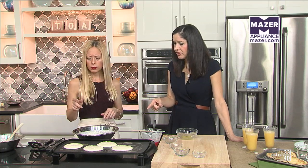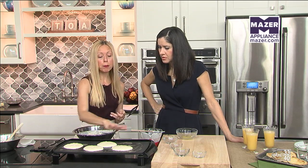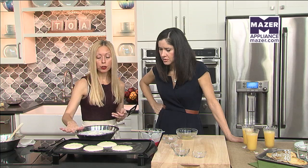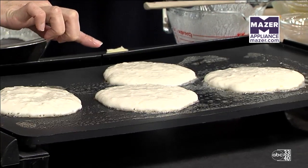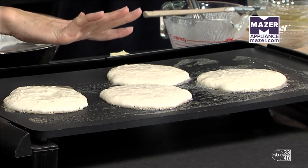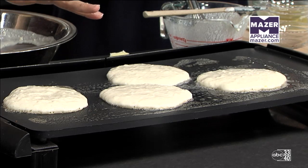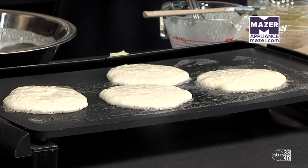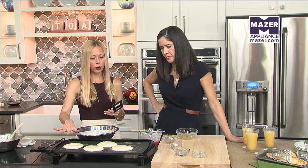At around 350 degrees, these are going to take about two to three minutes. The main point about making a pancake is you're looking for the surface to have bubbles all over the top, and then you also want a slight skin to form — that's your cue that it's time to flip them to the other side, and you won't have issues with the batter running out onto the rest of the griddle.